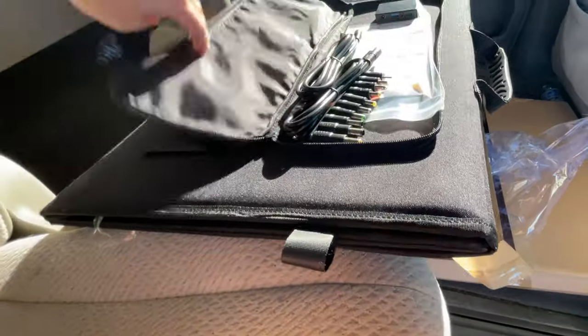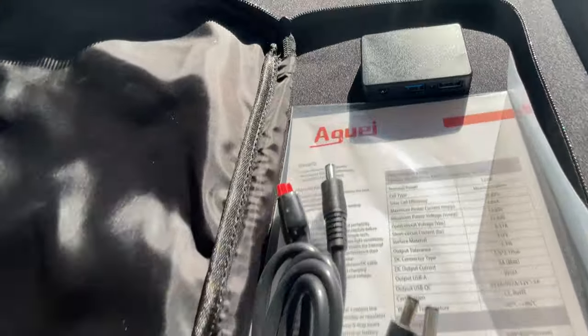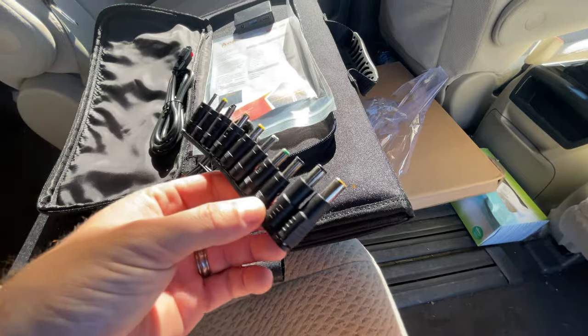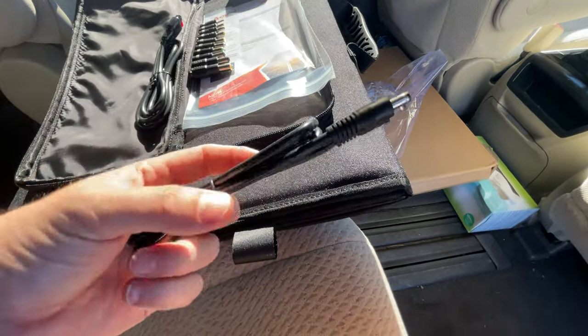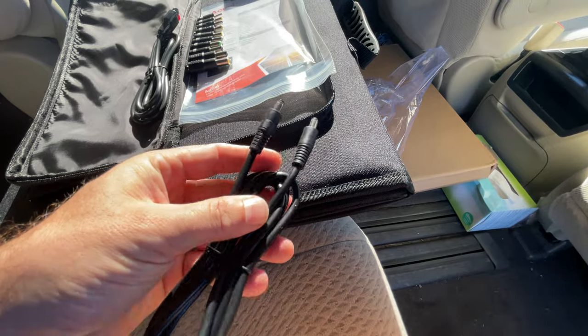This foldable solar panel arrives with all of its accessories stowed neatly in its storage pouch. The included 10-in-1 DC adapter kit can help pair this solar panel with almost any power station on the market. The DC to DC cable mated to any of the included adapters will help complete your charging setup.